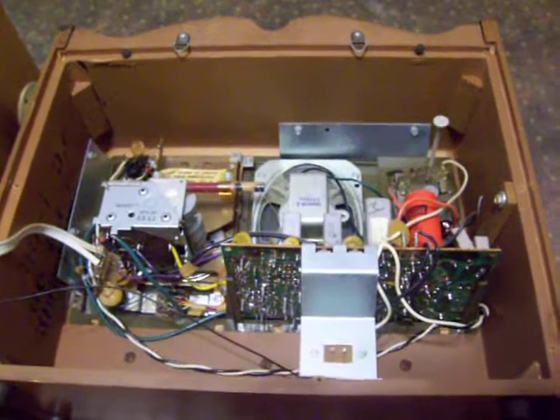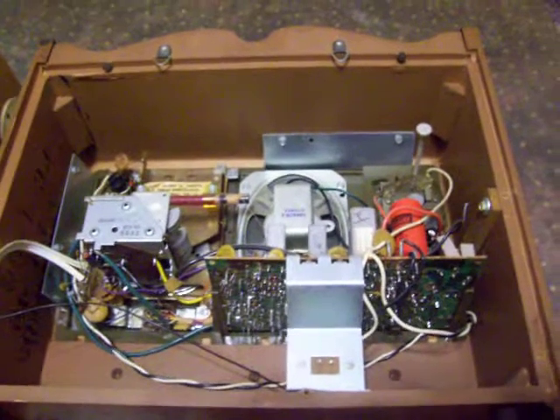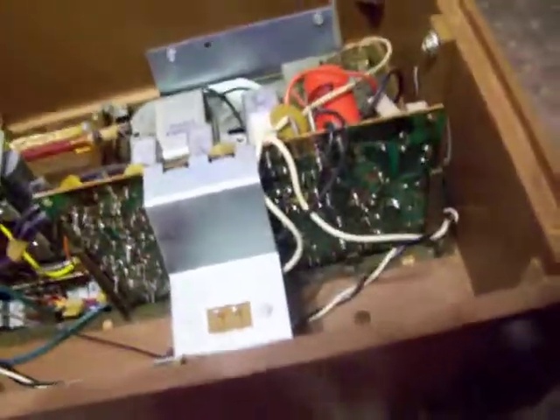Here's the inside view of the Magnavox radio that I won on eBay. The only difference I've seen is that it's got a different style of filter capacitor on it. There's so much more room in this cabinet — I may not even have to remove the circuit board to replace it.